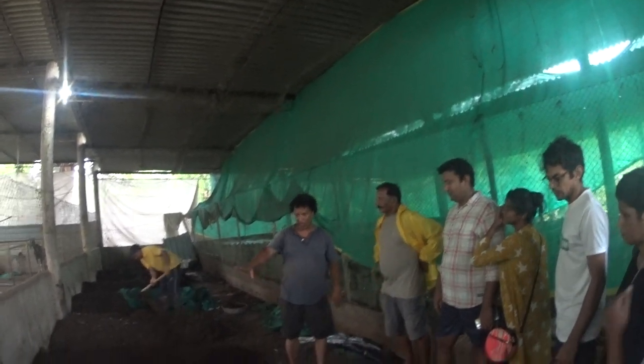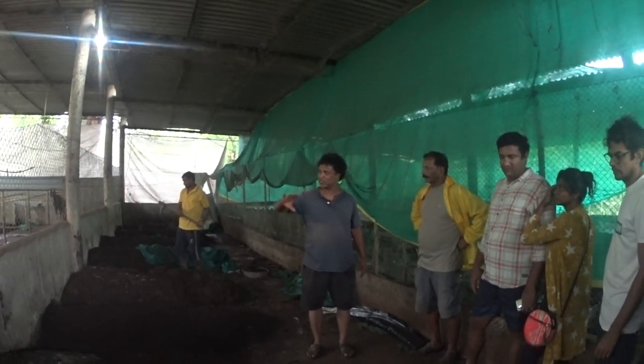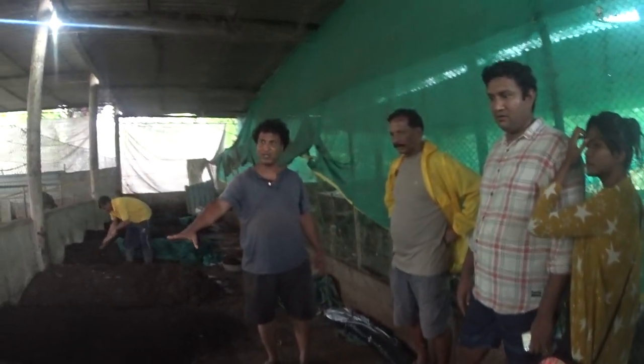This is raw cow dung, hardly 4-5 days old. So instead of chewing it out, we dump it over here.